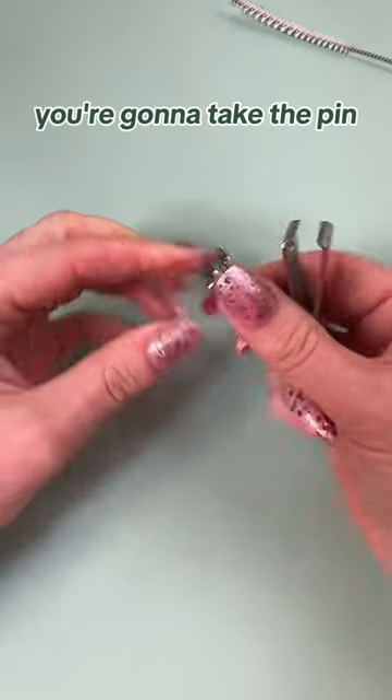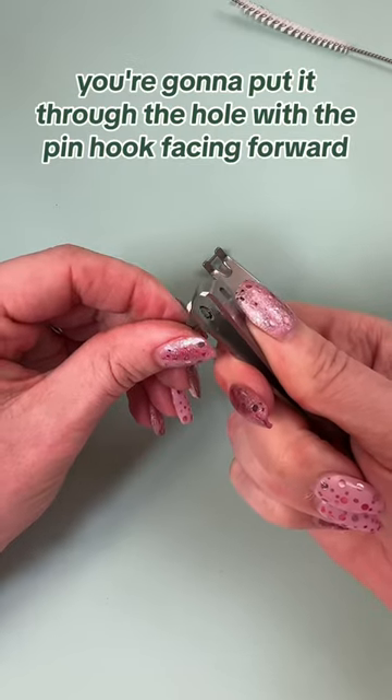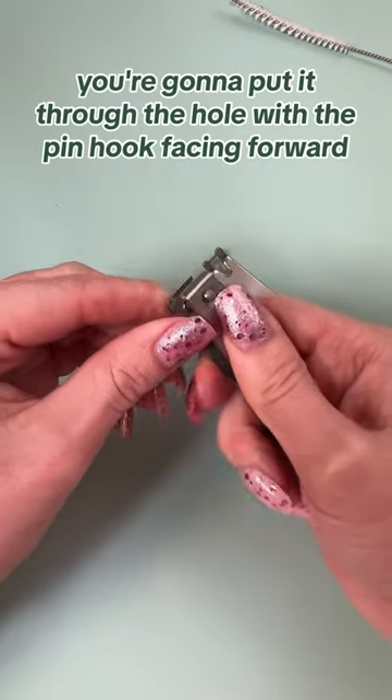To reassemble, take the pin — it has a little bit of a hook on the front. Put it through the hole with the pin hook facing forward.